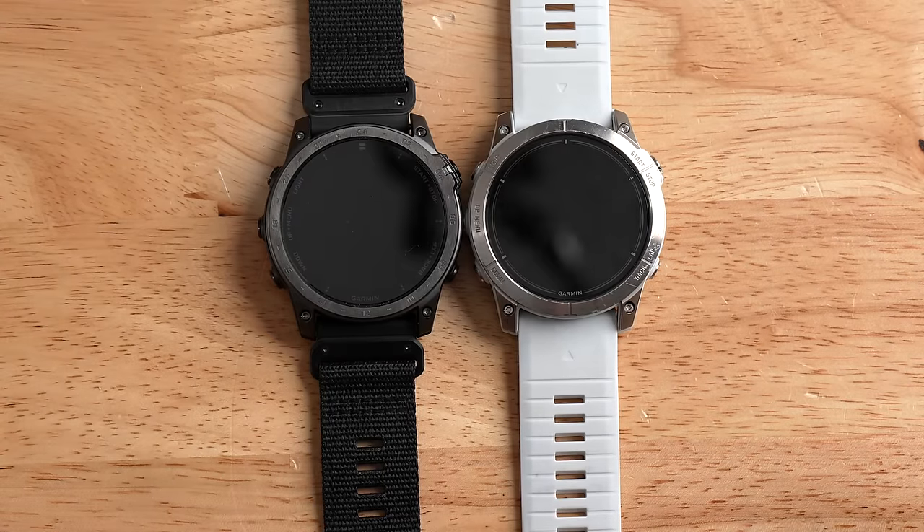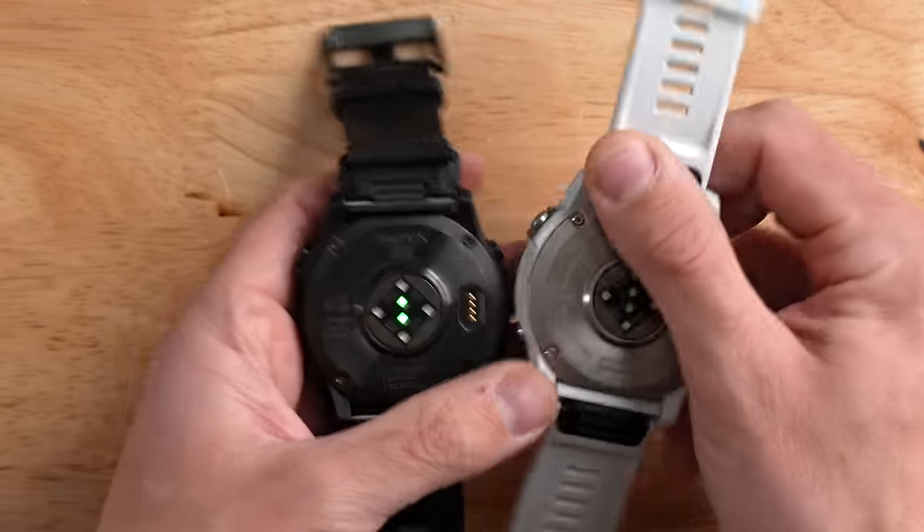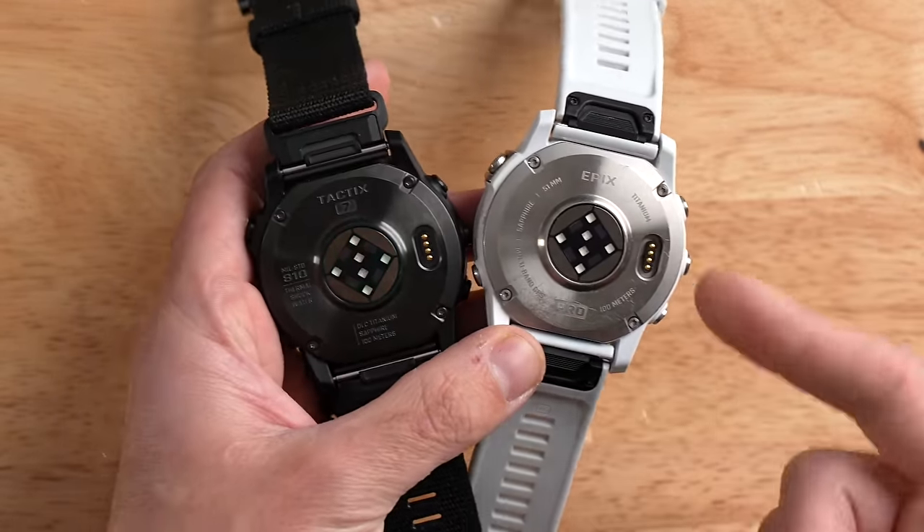Other than the bezel and buttons, when it comes to size and weight between the Epix Pro 51mm and the Tactic 7 AMOLED, they're basically the same footprint, the same size and weight, the same thickness — same on the back, same heart rate sensor, same charger. It's basically the same watch.